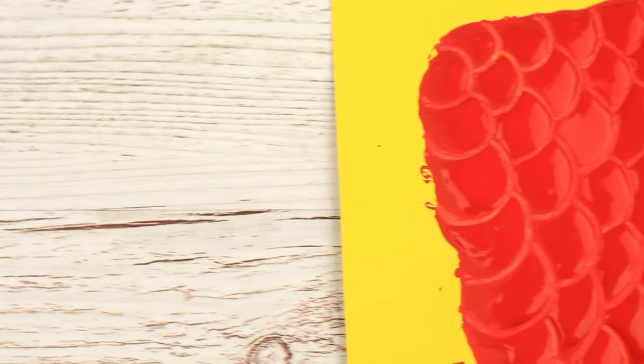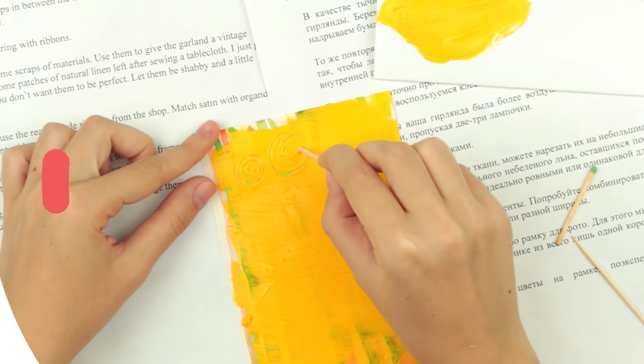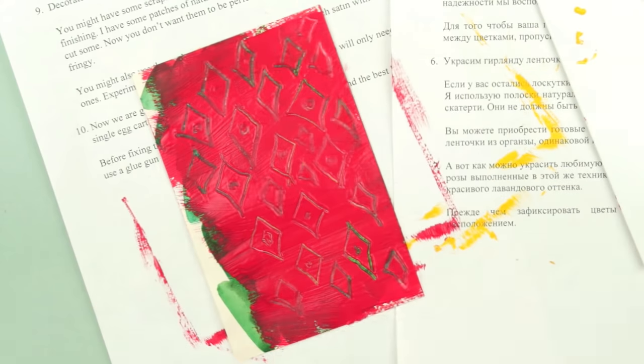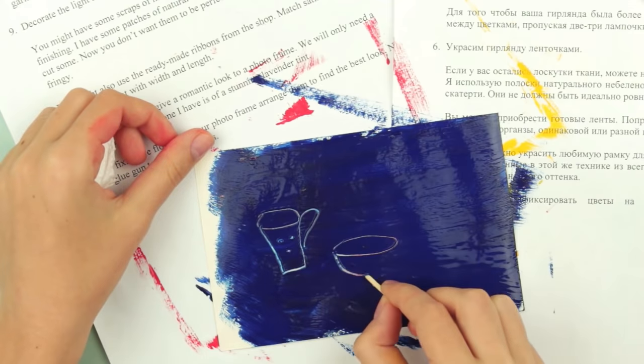When dry, cut out the scales. Frame it and get a gorgeous interior decoration. This technique can be applied in scrapbooking. Make the scrapbooking paper of your own design. Create any intricate 3D pattern you can only imagine.